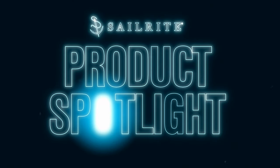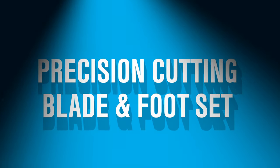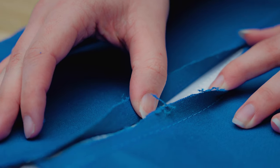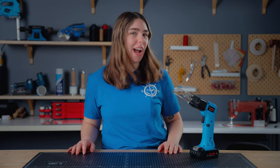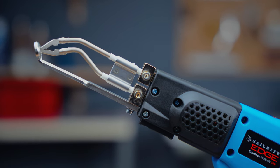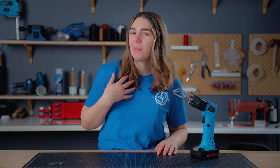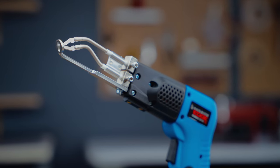Cut with confidence and precision like never before with Sailrite's new and exclusive Edge Hotknife attachment. Welcome back to Sailrite Workbench. Here at Sailrite we're always innovating to solve problems for DIYers. So when we saw a need to seal fabric edges that couldn't be hemmed or bound, we got to work, and we're proud to present the solution: the precision cutting blade and foot for both versions of the Sailrite Edge Hotknife — the corded and cordless version. I'm going to break down the top three reasons why you need this attachment and how it'll be a great addition to your hot knife.